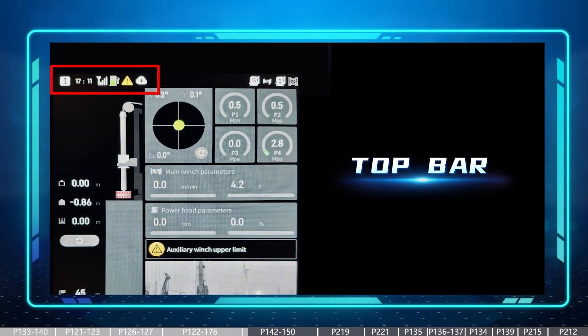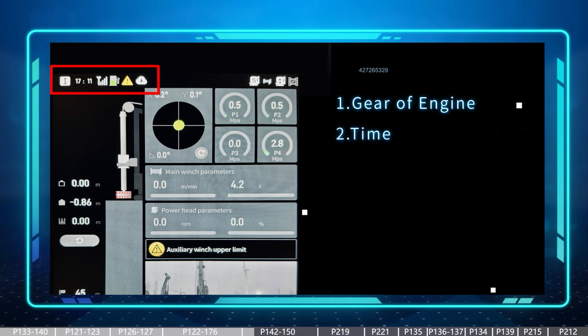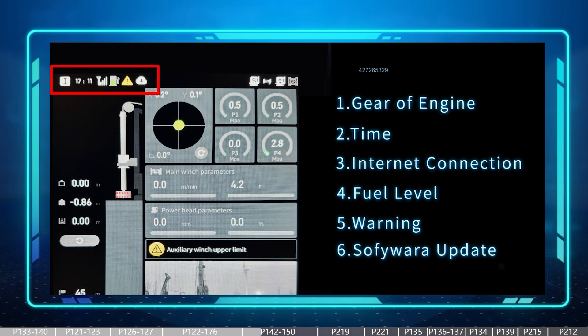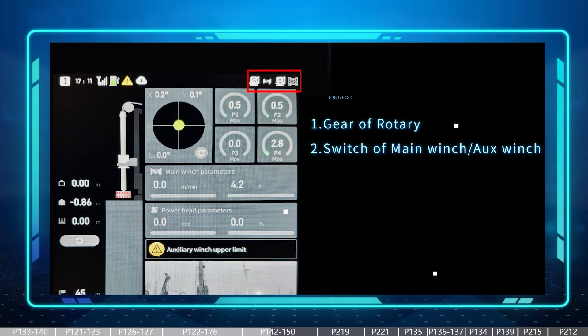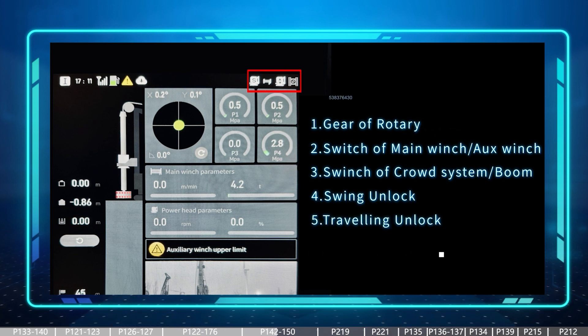This video specifically focuses on the top bar of the touchscreen, which is separated into two sections. On the left side we have information including the engine gear, time, internet connection status, fuel percentage, and warning notifications. If we connect to the internet and have a software update available, a notification will appear here as well — though not all countries can currently connect to the internet, but this is being worked on for all countries in the coming future. On the right side we have switch statuses including the rotary gear, the switch between main winch and auxiliary winch, the switch between crowd system and boom, and the lock/unlock status of the swing. If we unlock the traveling, a new icon will appear on the right side of the top bar.